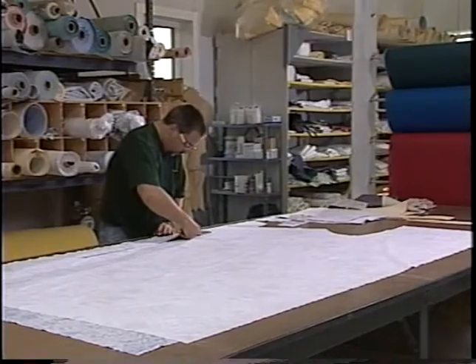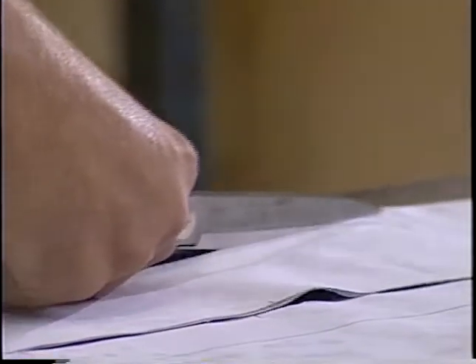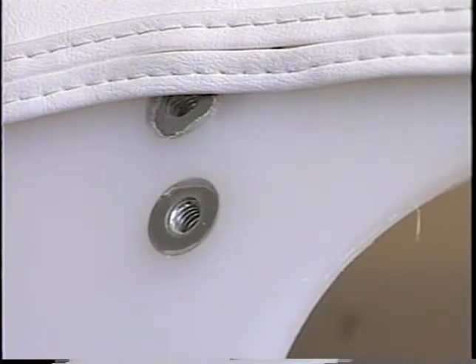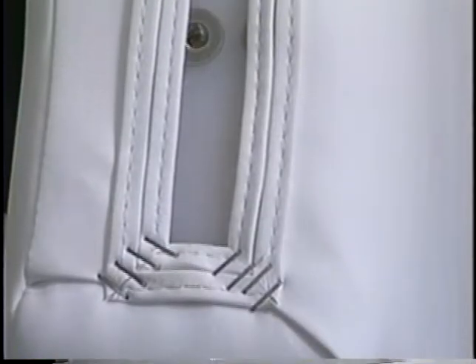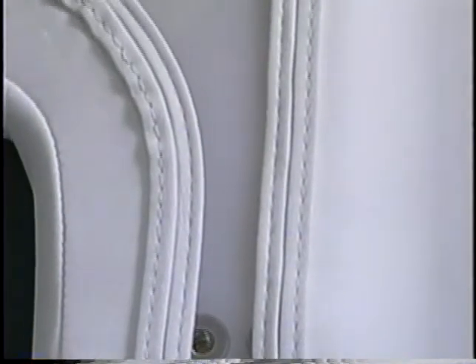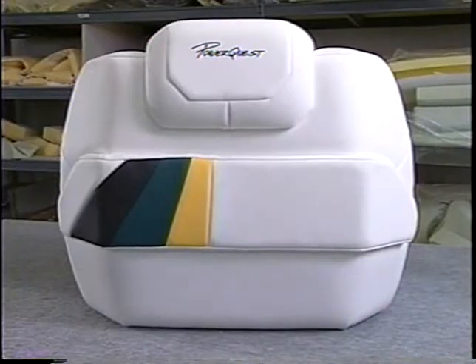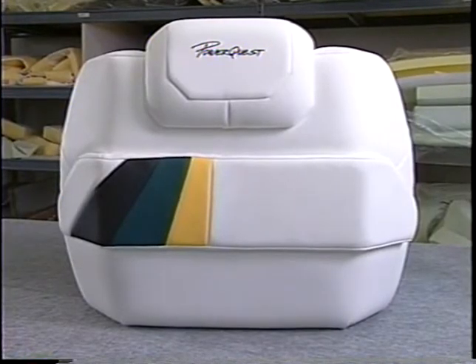PowerQuest produces all of our ergonomically designed upholstery in-house. The quality starts with a plastic rotocast core for every bolster or pedestal seat — the rotocast core cannot rot or lose its shape. The core is covered in high-density foam and then wrapped in 32-ounce GenCorp UV-stabilized marine vinyl with its patented prefix finish. Every piece is double and triple stitched in load-bearing seating and bolster areas for greater durability.